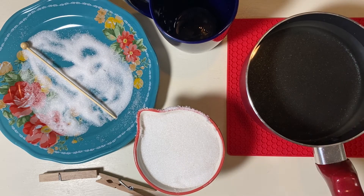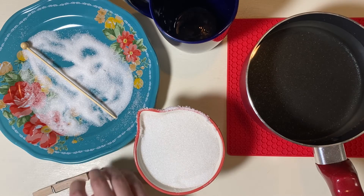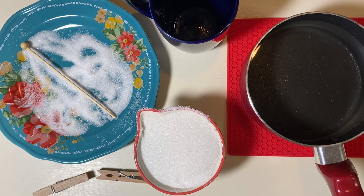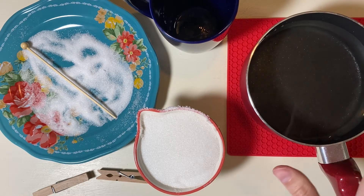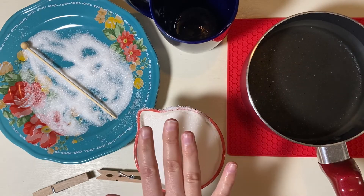You'll also need a pot with one cup of water where we're going to boil our sugar mixture, and two clothespins. Now we're going to take this over to the stove and boil our one cup of water and add our two cups of sugar.